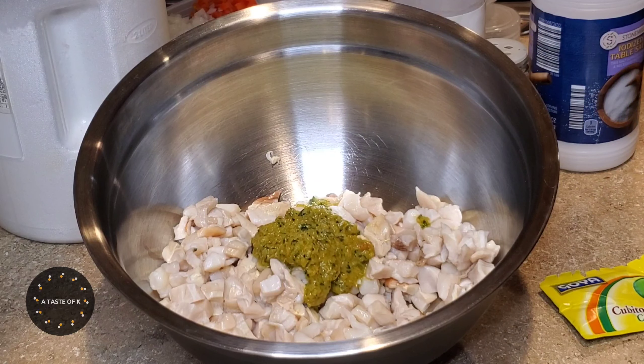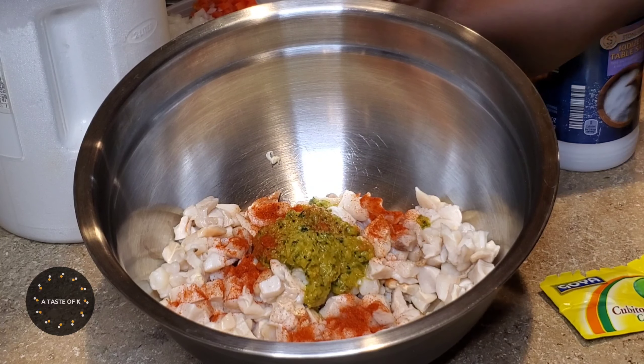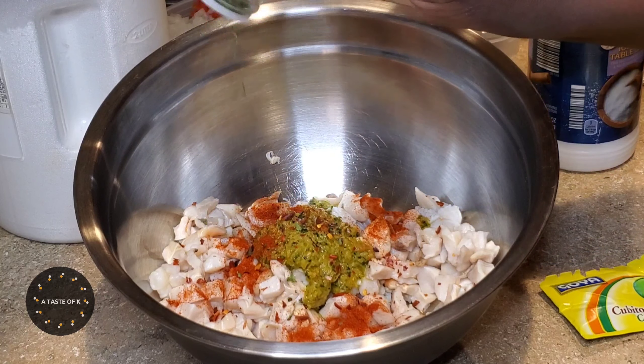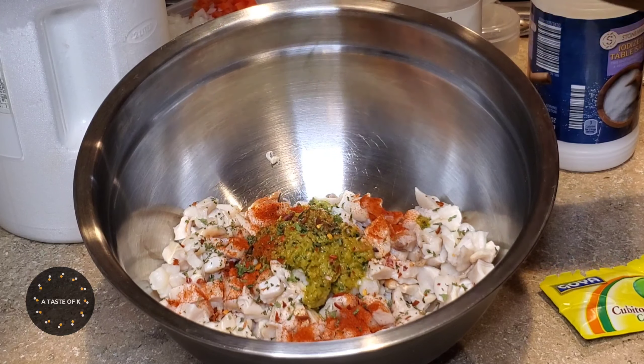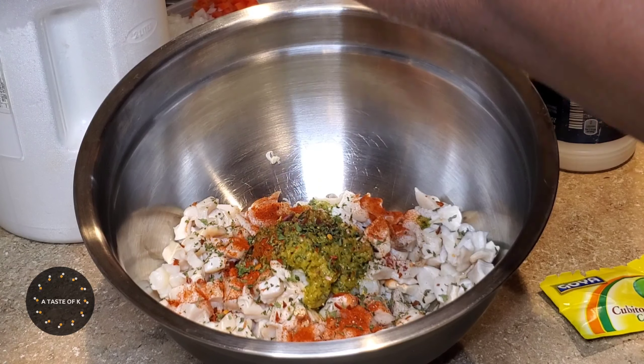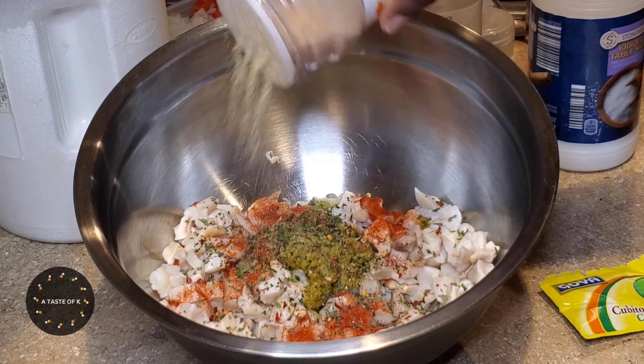In a mixing bowl, I add the conch that has been diced, epis, cayenne pepper, red pepper flakes, parsley flakes, black pepper, garlic powder, onion powder, one pack of bouillon powder, thyme, habanero pepper which was diced, diced onions, diced bell peppers, diced green onions, diced celery, as well as salt.